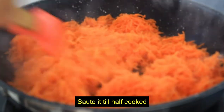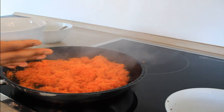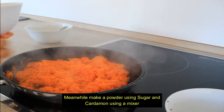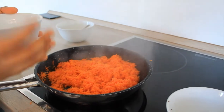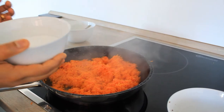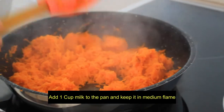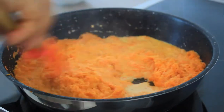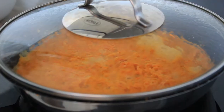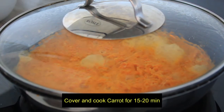Now we have to add the carrot and add the sugar — 1/4 cup of sugar. I will add 1 cup of grated carrot and add 1/4 cup of sugar, cooking it in half-cooked for about 5 to 20 minutes.